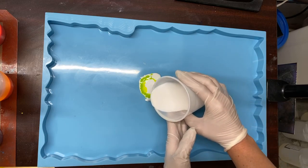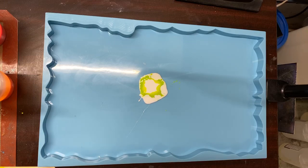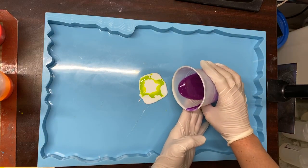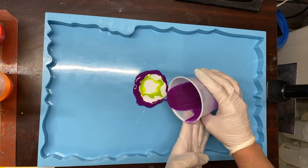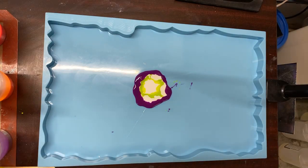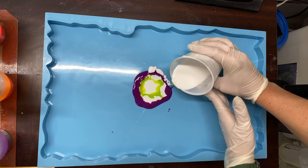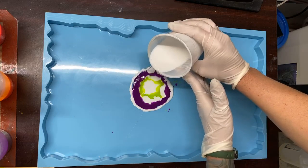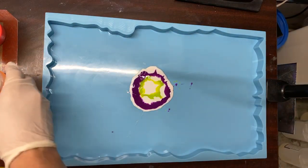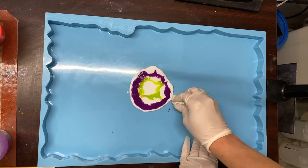I'm just trying to get a little bit, not too much, that's why I'm being slow. On to the purple people eater. I think I'm going to do white after every color and try not to make too much of a mess.